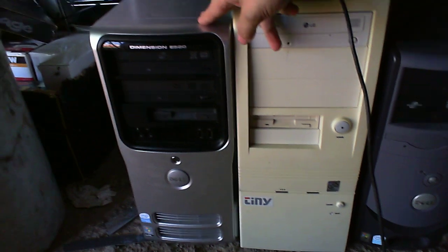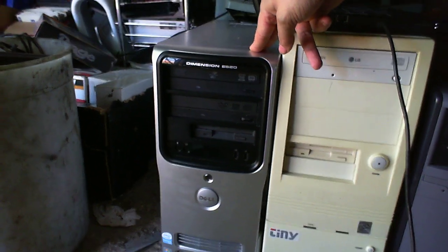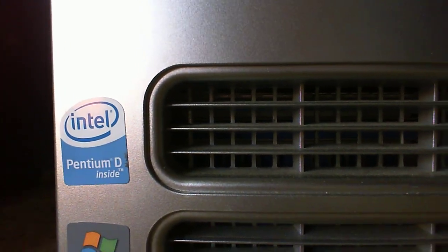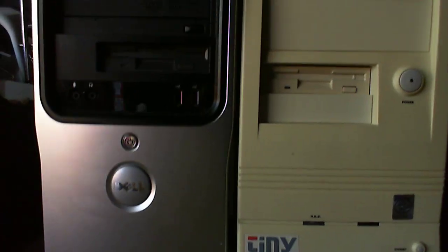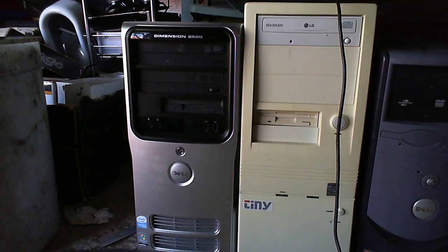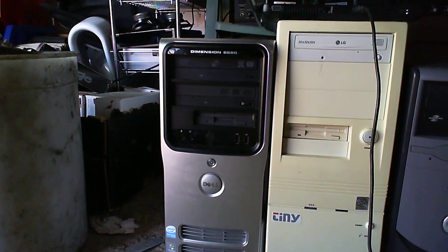This one is a quad-core Pentium D — quad-core Pentium D — with six gigabytes of RAM, or at least that's what I found when I turned it on and viewed the details in the control panel.